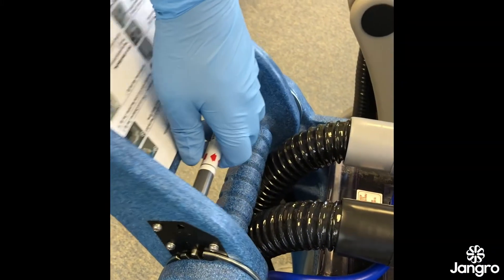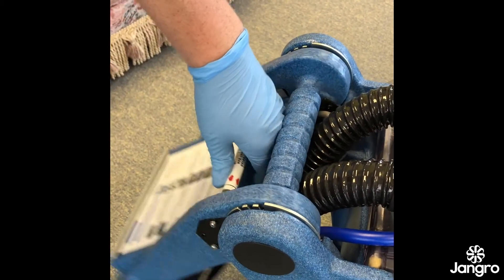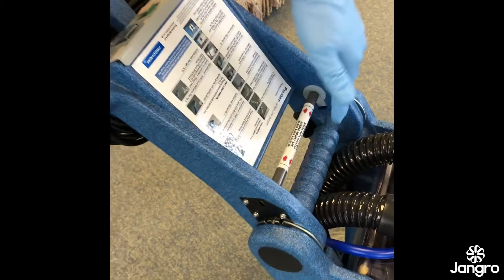The handle is adjustable to the height of the operator on both machines and can be folded down for transportation and storage, making this a lightweight, neat and compact machine.